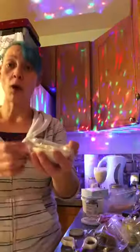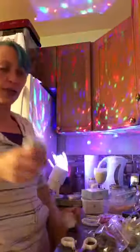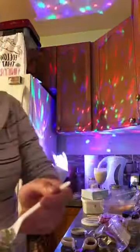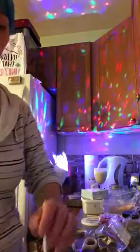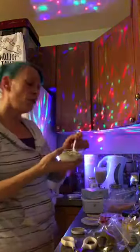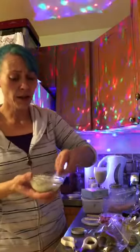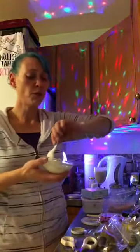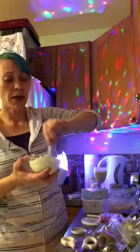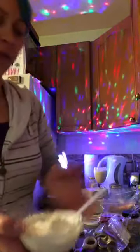The last cold dip we're going to do is a three onion one. This one again is one tablespoon each of sour cream and mayo, and then we add one teaspoon of our mix. We'll give it a mix and then this one is ready to go into the fridge. Because it's an onion one, I think I'm going to garnish this one with a little bit of green onion — because why not, that's fun.